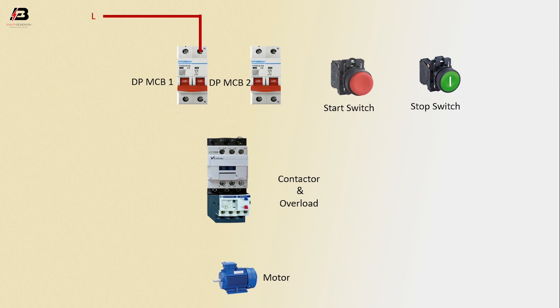Neutral connection input to DPMCV1. Phase connection to DPMCV2. Neutral connection to DPMCV2. Neutral connection from DPMCV1 to contactor. Phase connection from DPMCV1 to contactor.